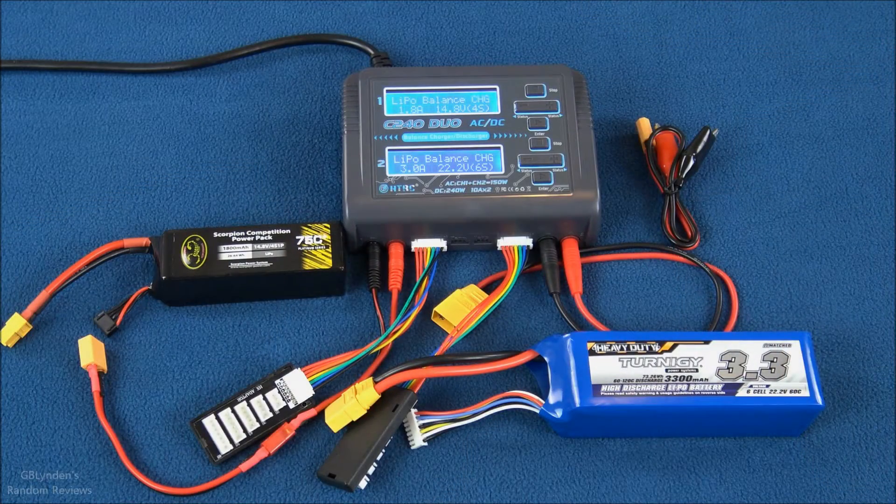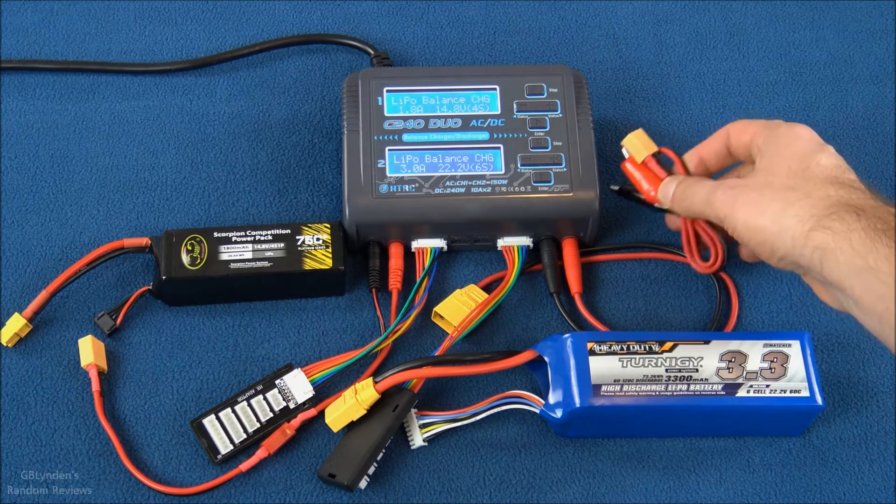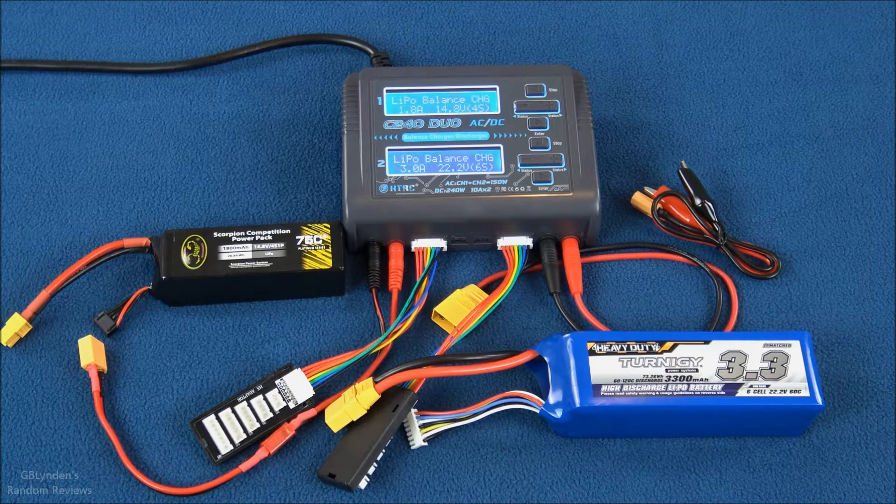Pros: this thing stays cool even under heavy load — 6S and 4S at or just below 1C, everything was ice cold, very impressive. It comes with several different charge plugs right out of the box. It has alligator clips for field charging — just plugs right into the side and connects to your battery. The charger is really easy to use; I didn't even look at the manual. It also automatically recognizes the number of cells, so less input needed before heading to the field.